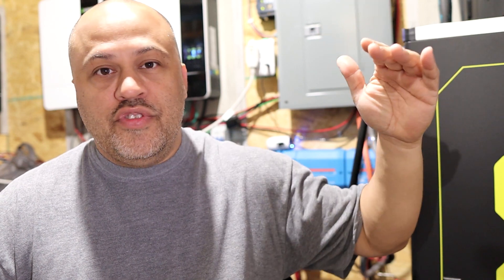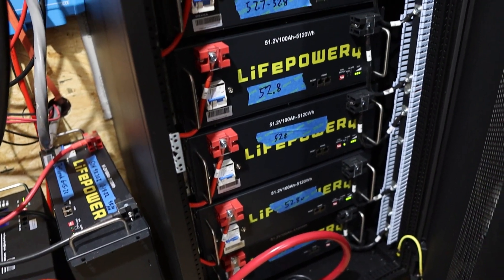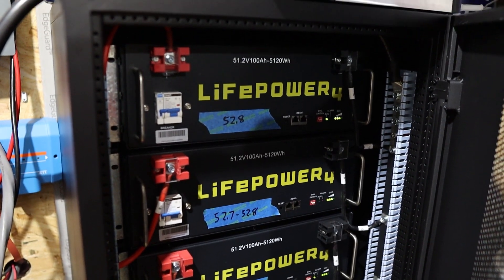Basically, my system over the last — today is Wednesday night — I've been running off grid completely since Sunday. So about three and a half days completely off grid. I've been averaging, when it's sunny, about 83 kilowatt hours a day from the 12.4 kilowatt solar array. I think I've been doing pretty good. It's April right now, so it may do better as we get deeper into summer. Sunday it was partially cloudy and I think I got 63 or 68 kilowatt hours — I'd have to go back and look.